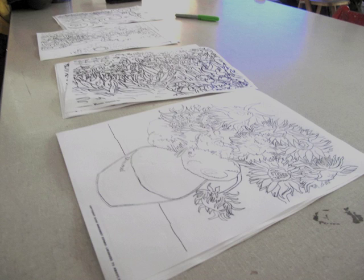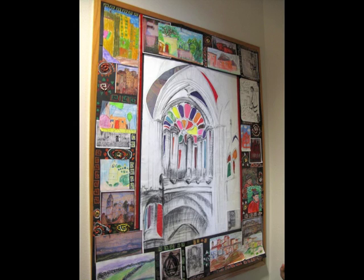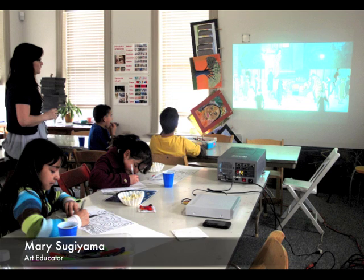Do you come here every day? I only come here on Friday because I have less to do on those days and I'm only available on Friday. On Fridays is what we do.